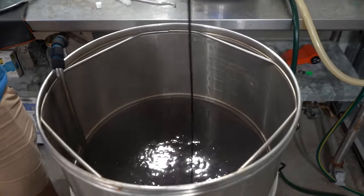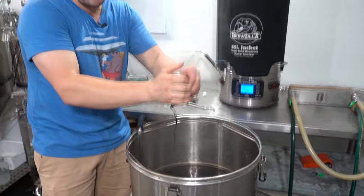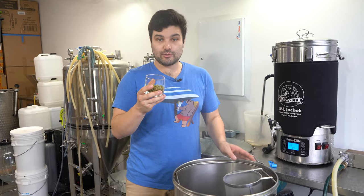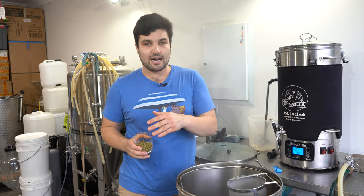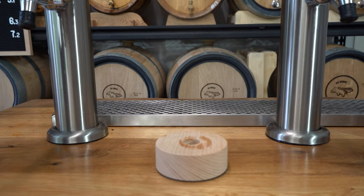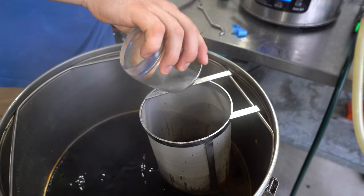We're now about to add our 90-minute hop addition, but for context: we have already boiled this for half an hour, so it's technically a two-hour boil. Our original gravity was a little low, but with that extra half hour of boil we hit 1.084 — we wanted 1.09 pre-boil. Close enough. Now we're throwing in 52-odd grams of Northern Brewer hops for the start of the 90-minute hop addition.